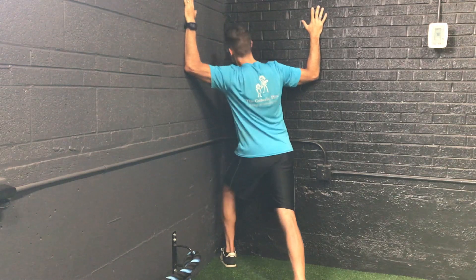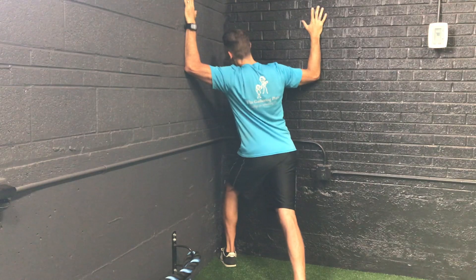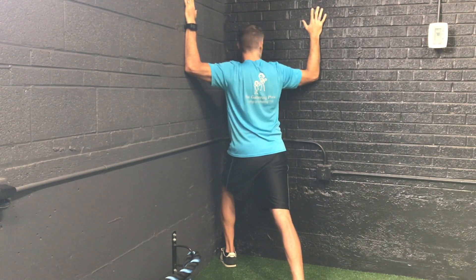Also make sure the rear foot is pointed straight ahead. This is a great drill for runners, cyclists, anyone who works at a desk — pretty much anyone who lives a modern seated lifestyle.